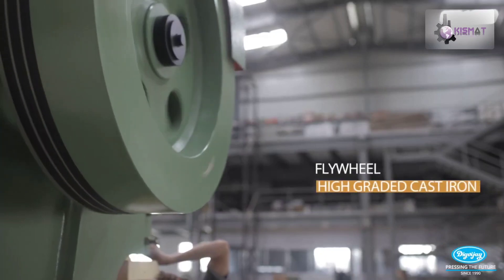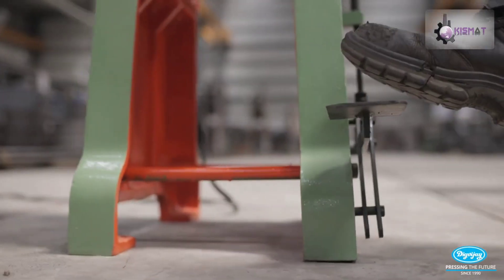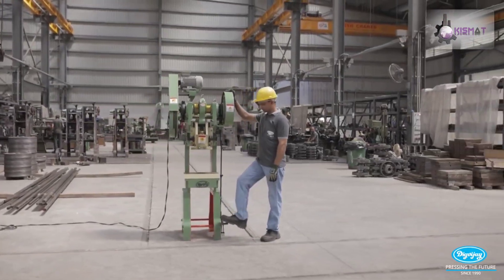The machine includes a star-delta starter and complete wiring. For more information, contact Kismak Machines India Private Limited.